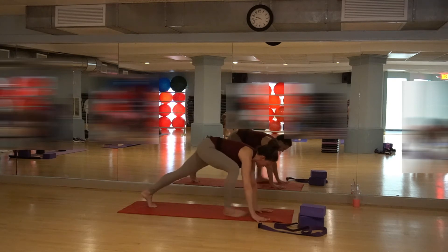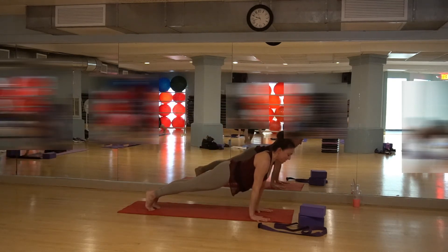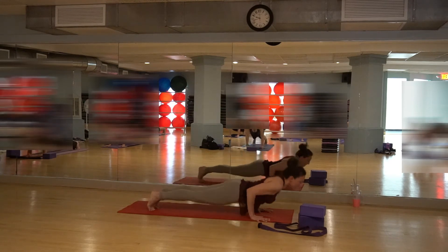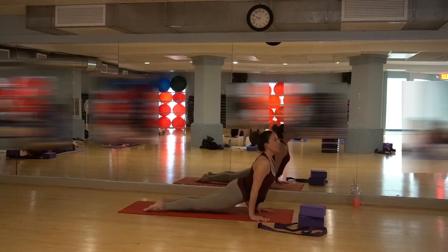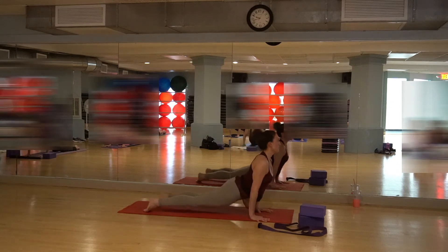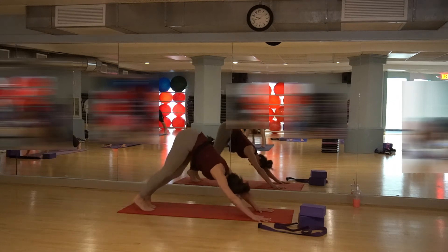Release back into plank position — get those wrists right into the shoulders. Head is up, nice and strong plank. Come down to chaturanga. Inhale, draw the body up. Hug the belly in. Exhale into downward dog. Reach back, spread your fingers, press through the knuckles. Hug the belly in.